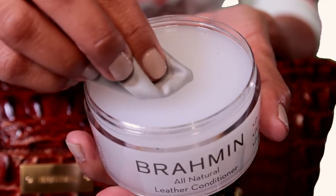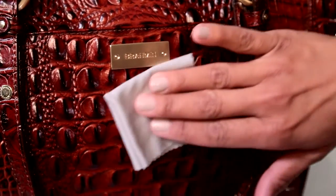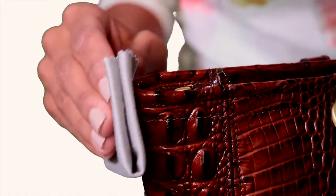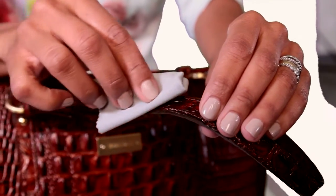Simply apply a small amount to a cloth and rub onto all leather surfaces of the bag, giving extra attention to high wear areas such as corners, straps, and the bottom.